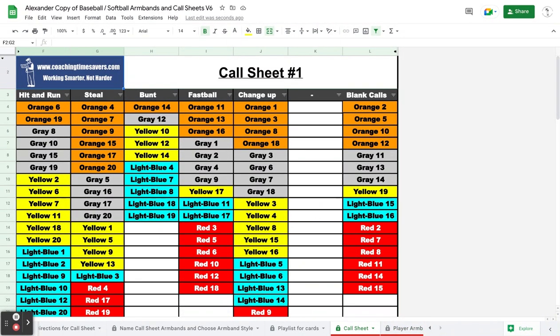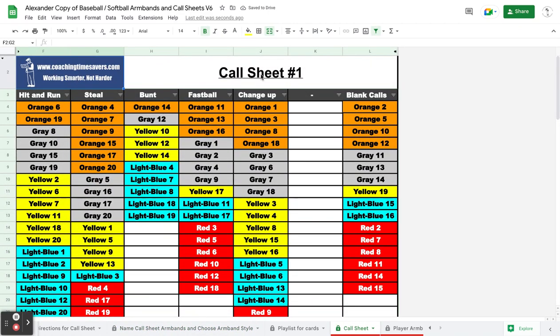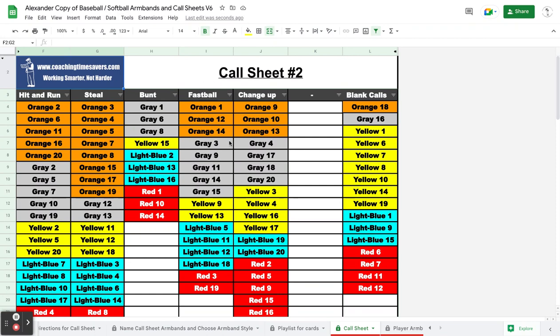Let's say that's set one. You print those off and print a couple extra copies and you have set one done. If you want to make a new set of armbands, it's real simple. All you do is rename your call sheet to something else, and once it makes that change — once it goes to call sheet two — it's regenerated the armbands to a whole new set.